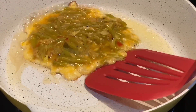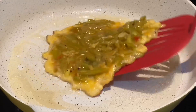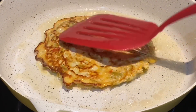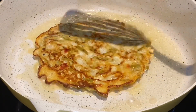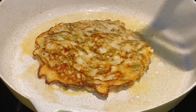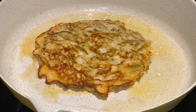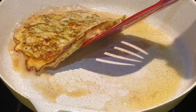After one minute, the veggie omelet is ready — we'll flip the omelet. Isn't it delicious? This is great for kids who are fussy about eating vegetables. Another one minute on the flip side and we're done.